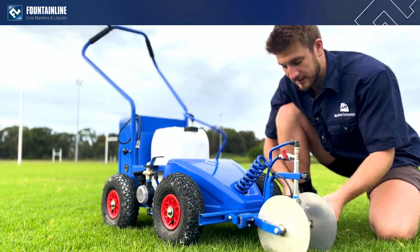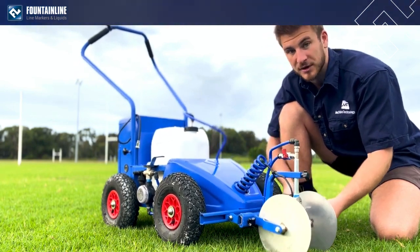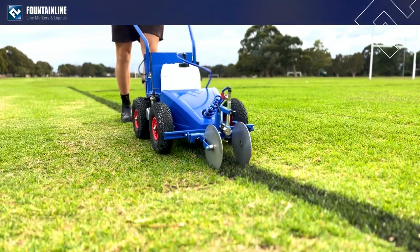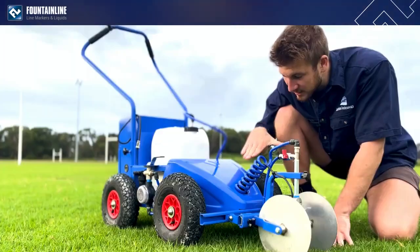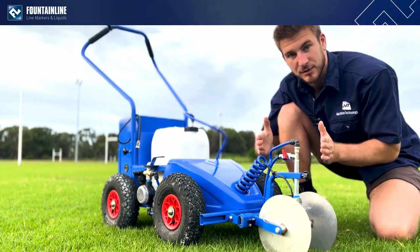On top of that, the marking disc can now pivot much further, allowing it to follow the terrain of the grass. So if you're getting into bumps, it'll actually follow up and down the hill, keeping the sides of your line nice and crisp.